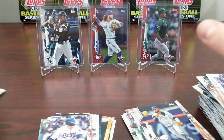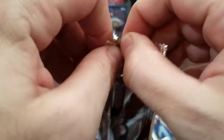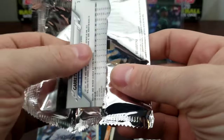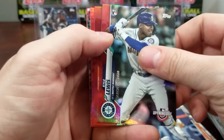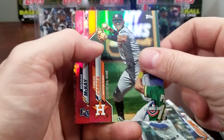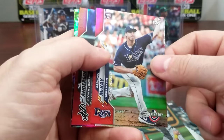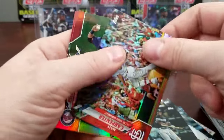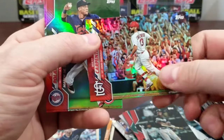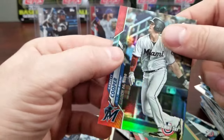Colorado Rockies dinger. Here it is — I want Aquino, that would be the one I'm really looking for. If I can get him in this that would make my day. We got a rookie at least — Kyle Lewis, nobody special but he might be really good. There we go — Brendan McKay red parallel! That's one you are definitely looking for, that makes the box well worth it. Tim Anderson, Matt Carpenter — that's also a really good one to have. Polanco red parallel and Garrett Cooper.